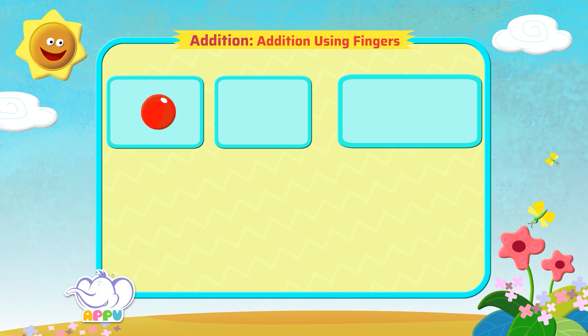There is one red ball and two yellow balls. How many balls are there altogether? Let's use our fingers to add one red ball and one, two, two yellow balls. So, we see three fingers.